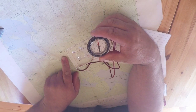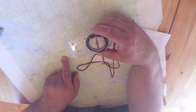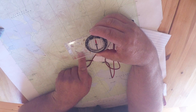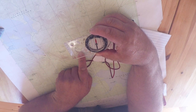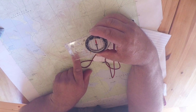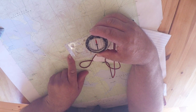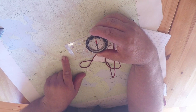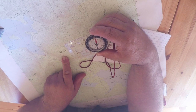The best and easiest way to do this is to hold your compass up at 260 degrees straight ahead of you, look ahead, and find a rock or a tree that's exactly 260 degrees in front of you. When you reach that point, take out your compass again, take another 260-degree reading, pick out another big tree, rock, or stump, walk to it, and do the same thing all the way until you get to the top of Observatory Mountain.